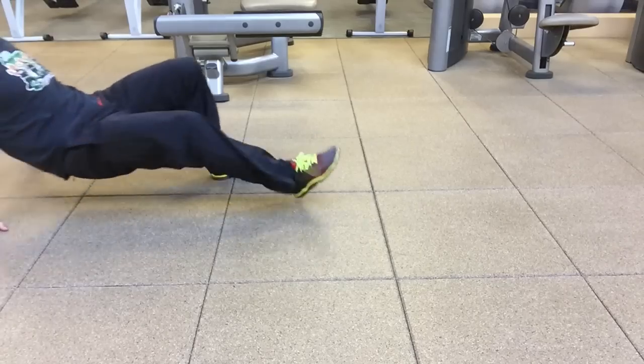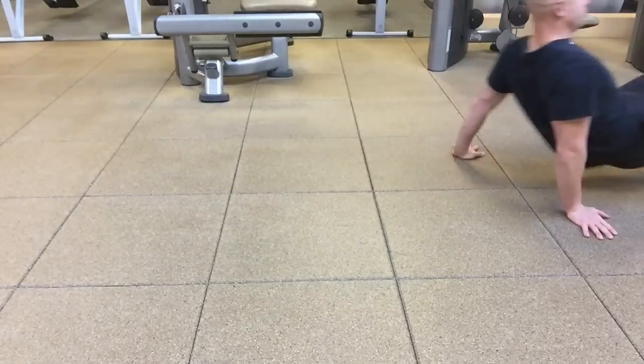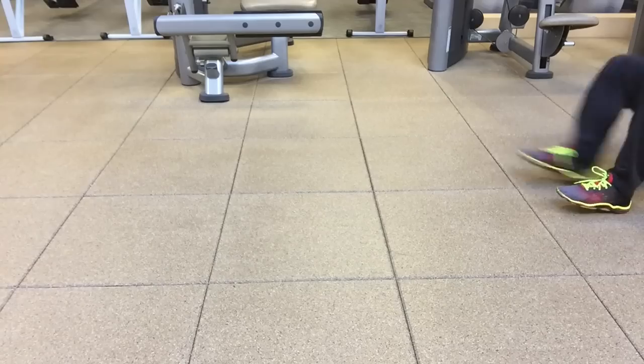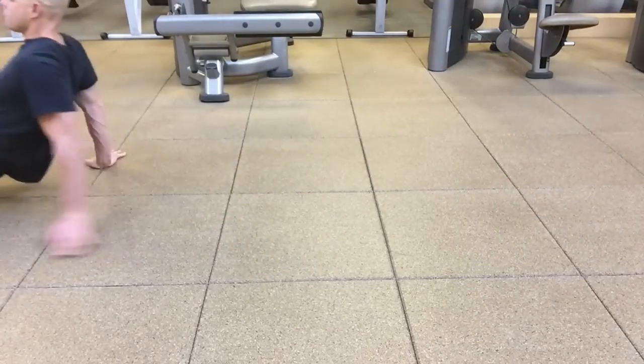So I encourage you, use crab walks as a finisher to your bridge workouts, your hamstring workouts. They're not very complicated — just hold yourself into a light table bridge on the floor and walk forward.